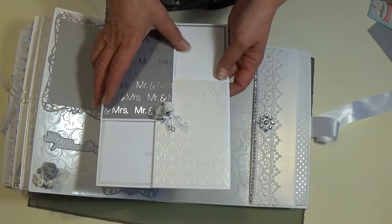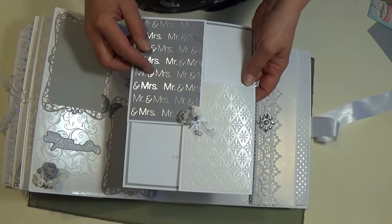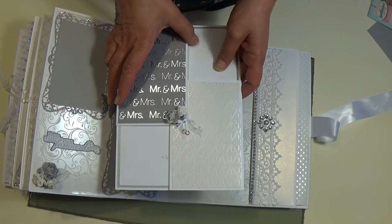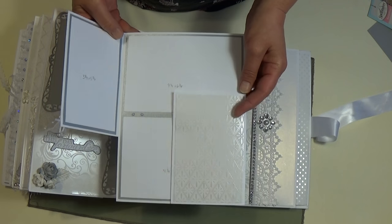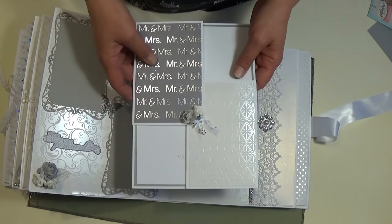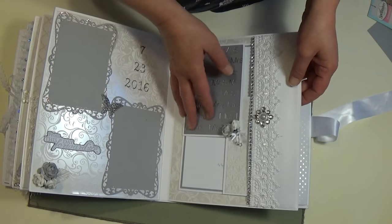In this pocket I made another insert. This paper is not from the collection either — it's a single sheet I got at Hobby Lobby. This is magnetized and it opens up for some more photos. It just slips in there with more room for lots more photos.